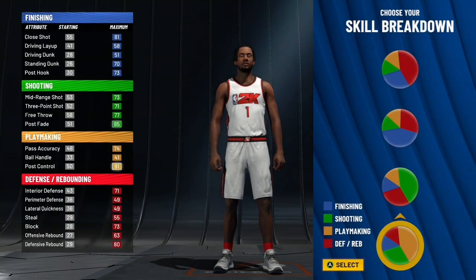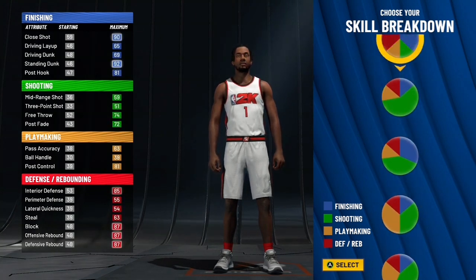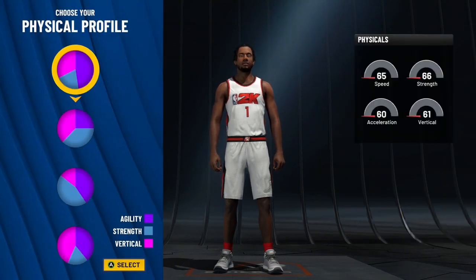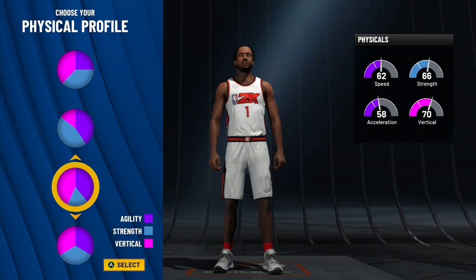You don't want this part — you want to go with the red and blue pie chart that you see right here. For the physical pie chart, you can go with either the verdant speed or the balance pie chart. Honestly, it doesn't matter which one you pick.